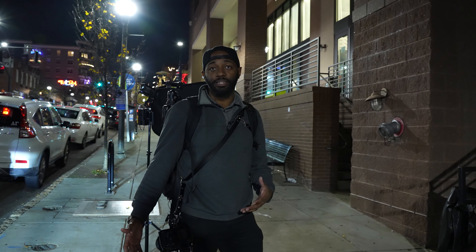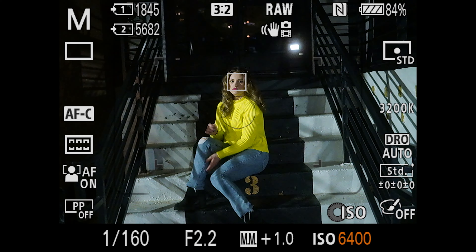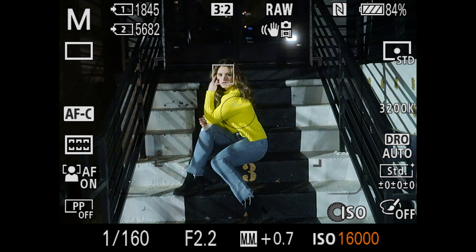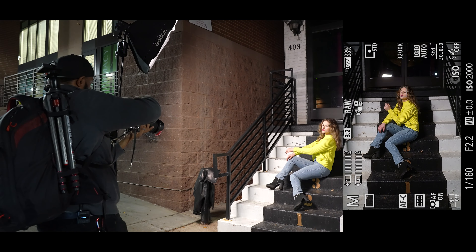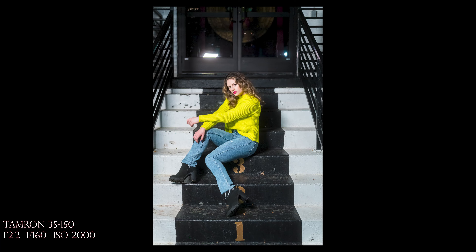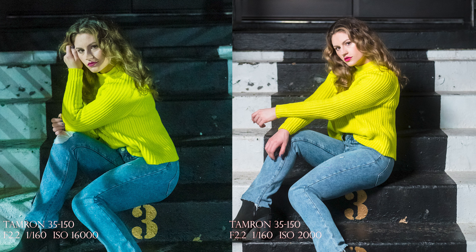I'm going to show you what it's going to look like with ambient lighting — I'll adjust my settings accordingly and then add in light to show you the difference. Right here I'm at ISO 16000 without adding any light. By adding in the Nanlite light, I'm able to go to ISO 2000 and get a much cleaner image. Look at the greenish tint on the image on the left — there's also a lot of shadows on the model's face.